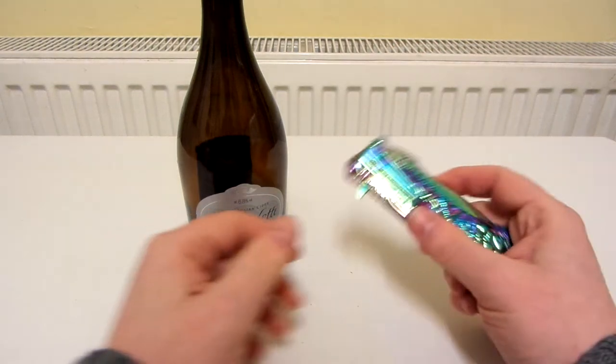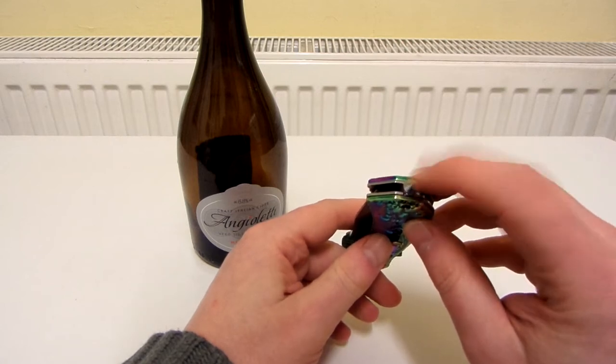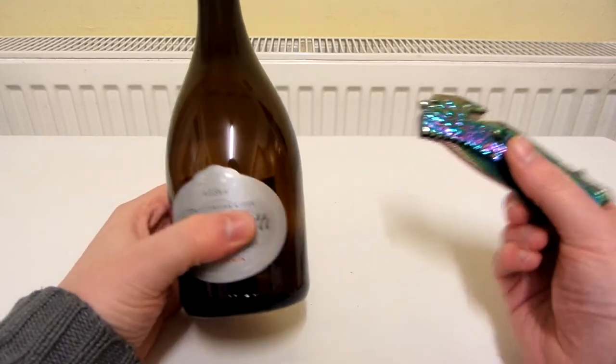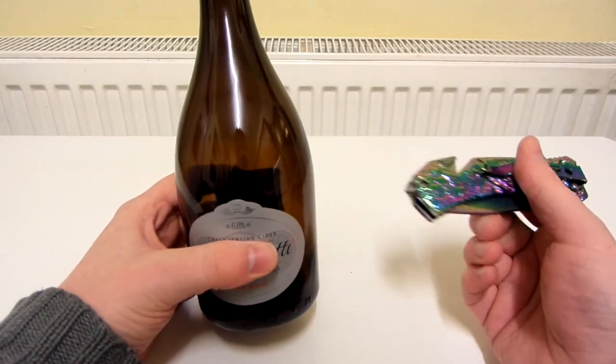For some reason in my unboxing video of this I never really thought about actually showing what the glass breaker on this can do. I'm guessing obviously if I hit this bottle hard enough it's going to actually break the bottle, and I don't want to do that because it will be a load of mess to have to clean up.